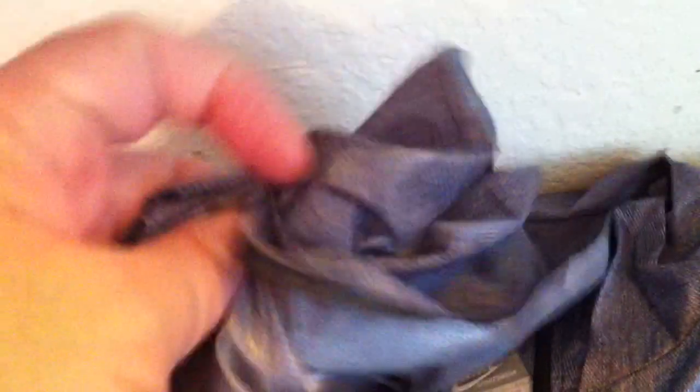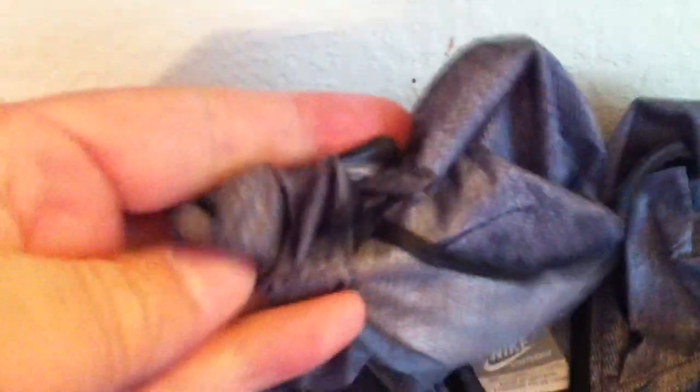You can see how crispy this material is — very soft, very durable. Just a very lightweight material. That denim look is going to match up to those Air Max 90s I have — the all denim with the black.